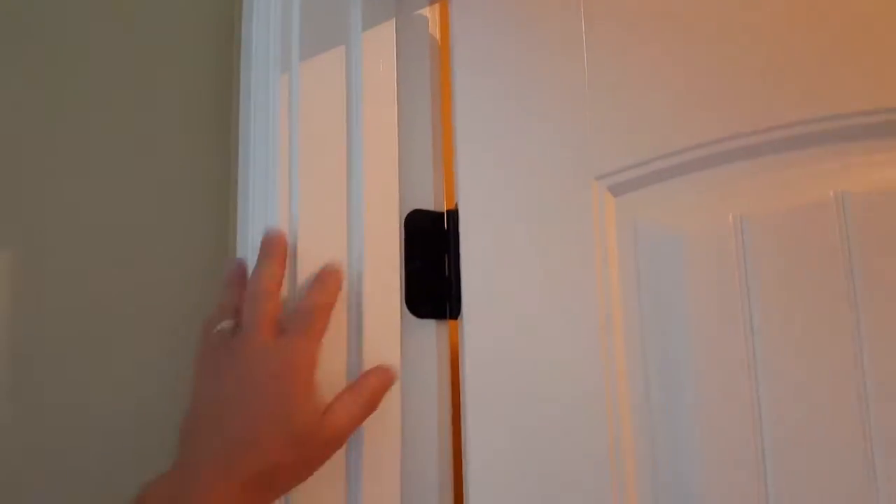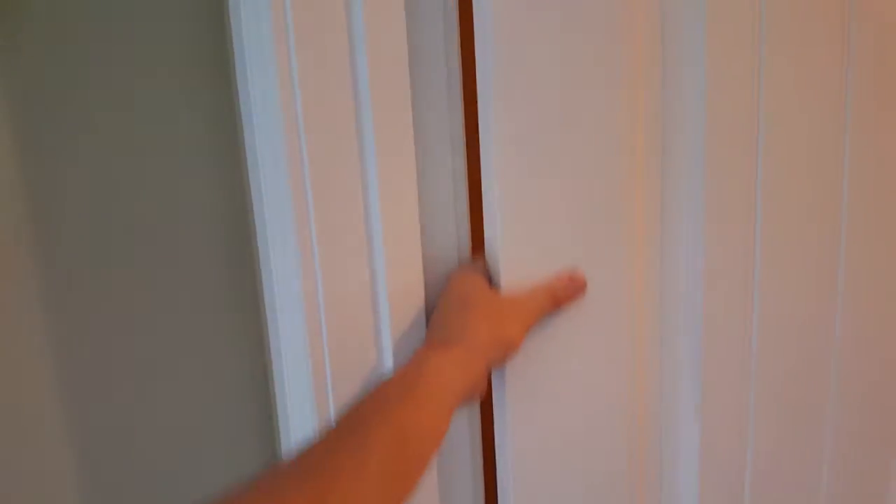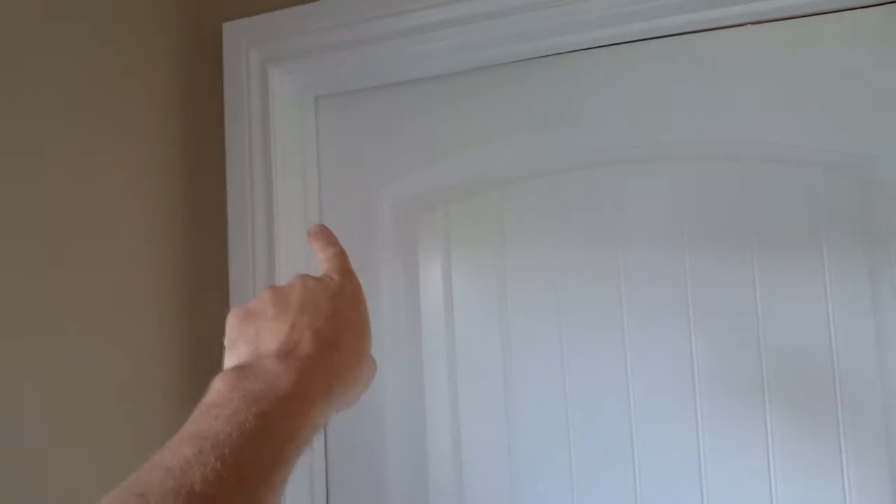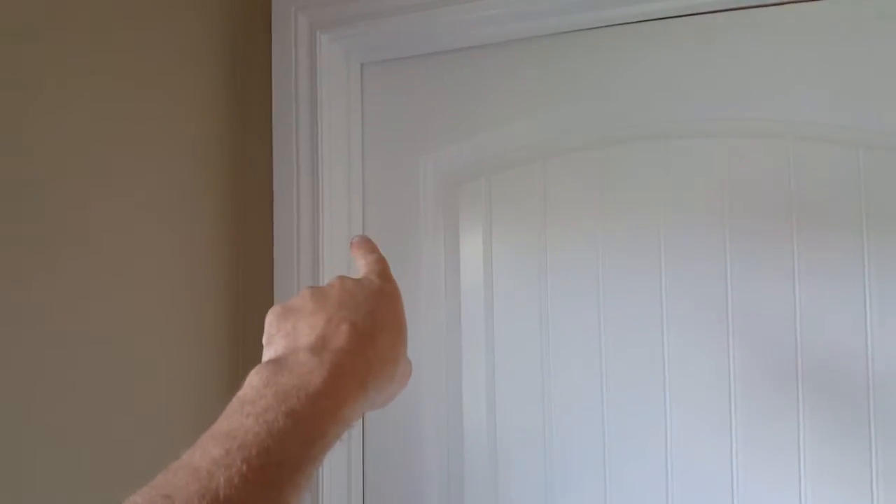Not only do the hinges allow the door to stay in place and close, but they can be manipulated. It's easy mathematics. If I want the upper part of the door to go over, I simply tighten this hinge. If I want the lower part, same thing — I tighten the lower hinge.